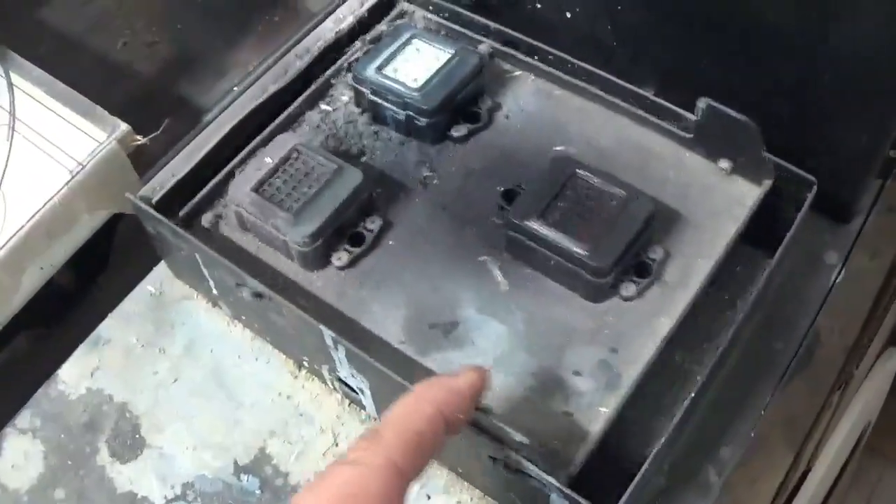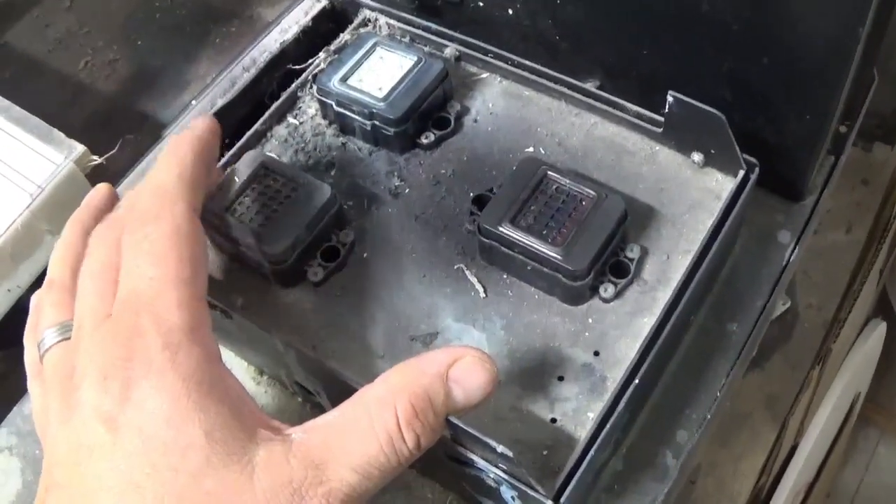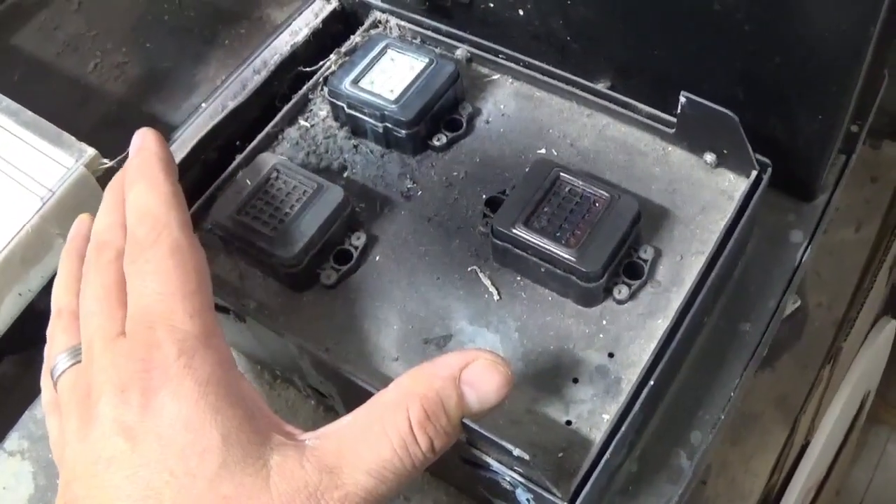This is your capping station. So when your printer comes over here and locks, it picks this up — and that's what makes these seal up to the bottom of your print head.